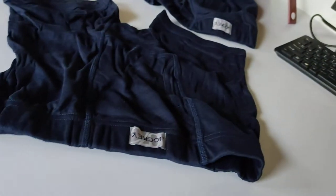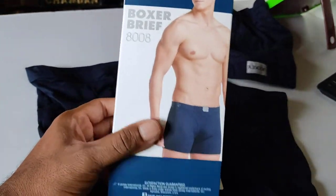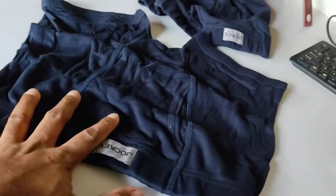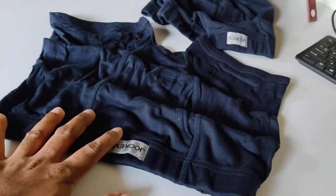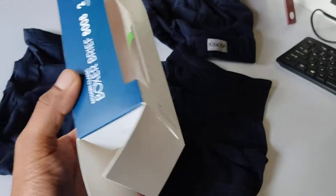This is the first time I'm buying a Jockey product because I always used Dixie. That product is very similar — same design, almost same fabric, everything is the same. I didn't get that one, so I bought this similar one. So this is the product.